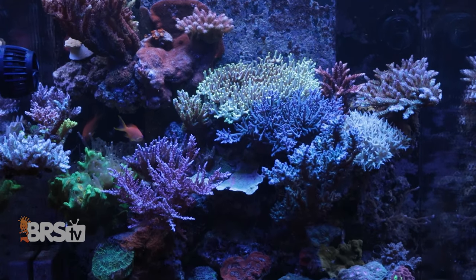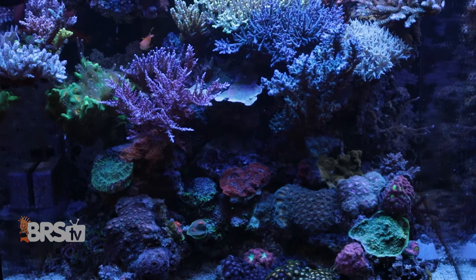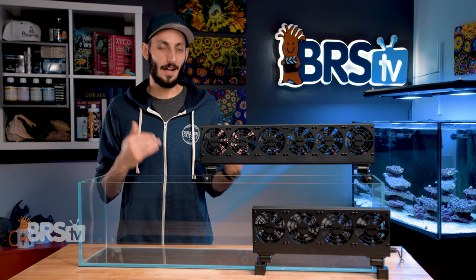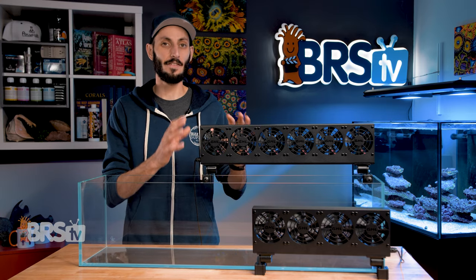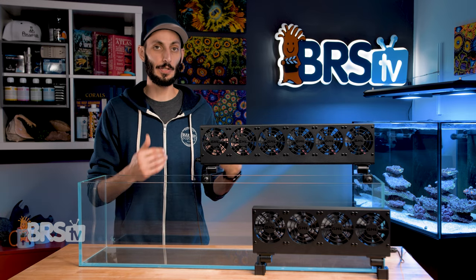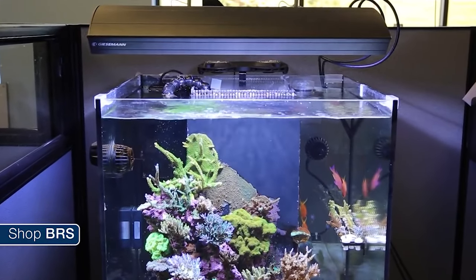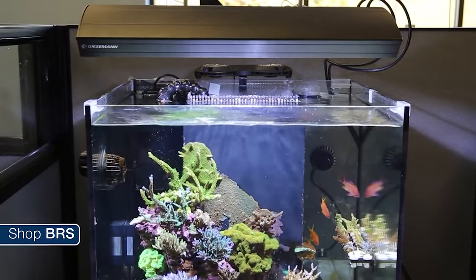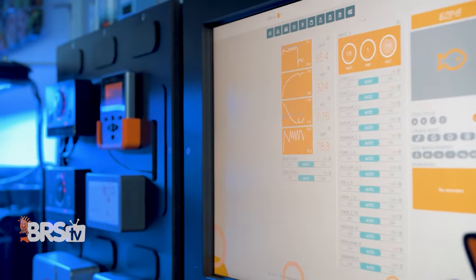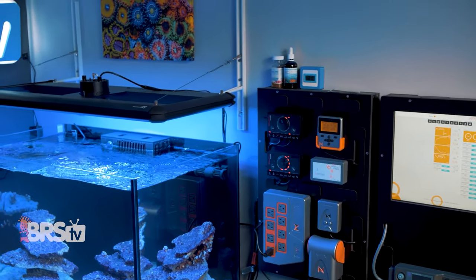Fans being quiet is going to be important for most reefers, and GHL did a good job finding the right fans for this purpose. With that said, if you have an otherwise silent reef aquarium, you'll likely hear the fans if you're near the tank and they turn on, but by comparison to similar PC-style fans out there, they are very quiet. When it comes to control, there are a few different options for having these fans come on only when needed. Personally, I like to use a temperature controller or aquarium controller like an Apex to turn the fans on and off if my tank begins to exceed the optimal temperature range.